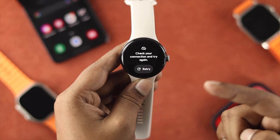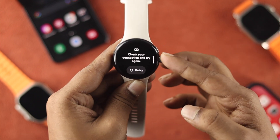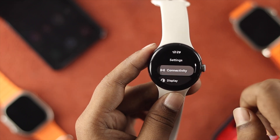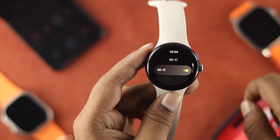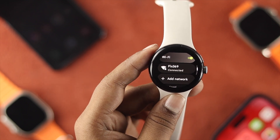Make sure you're connected to your Wi-Fi network. If it shows 'Check your connection and try again,' don't worry — swipe down from the top, tap on Settings, tap on Connectivity, tap on Wi-Fi, and make sure you're connected to your Wi-Fi network.